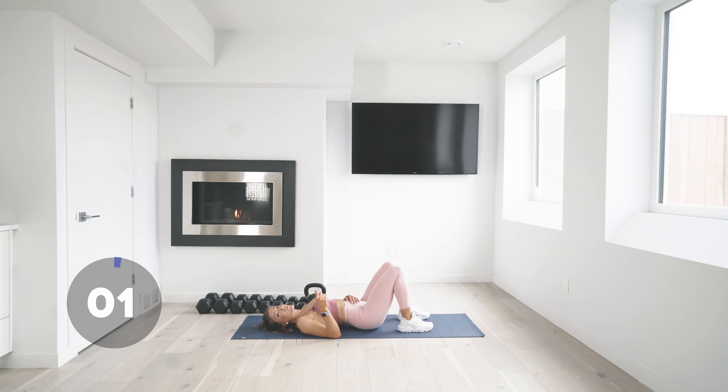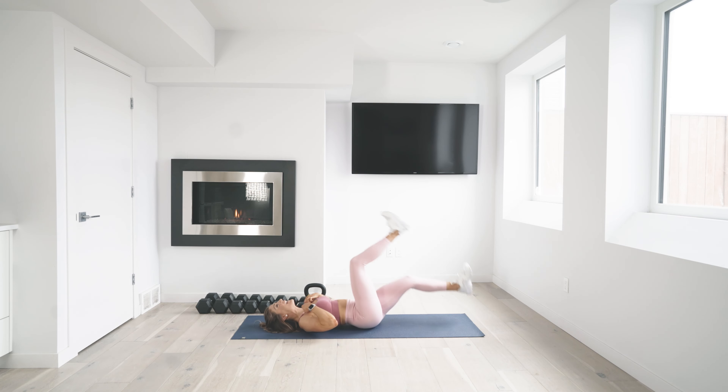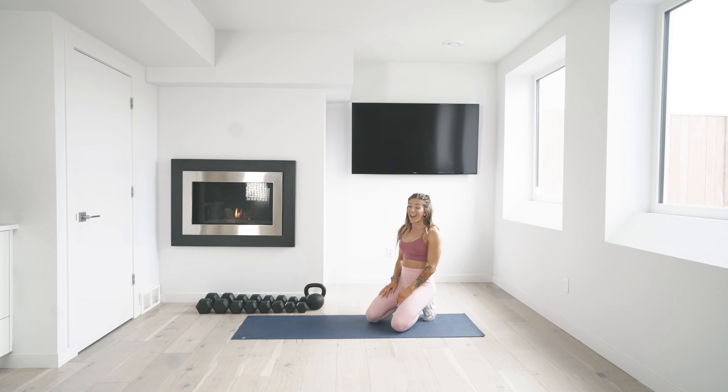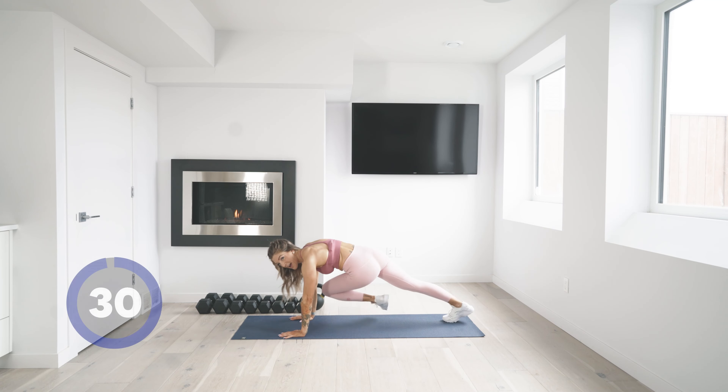We have to do that one more time. If you want to just hit a quick stretch, do it — flip it around. Third and final set — this is it, you guys. This is all we've got: three 30-second sets, then we cool down and you're out. Twisting plank, last time.